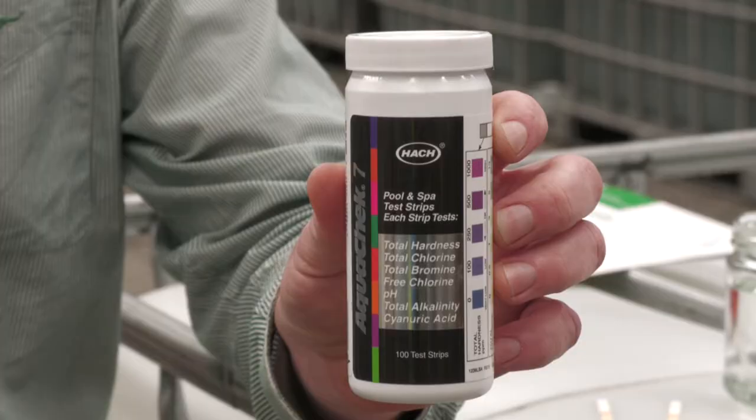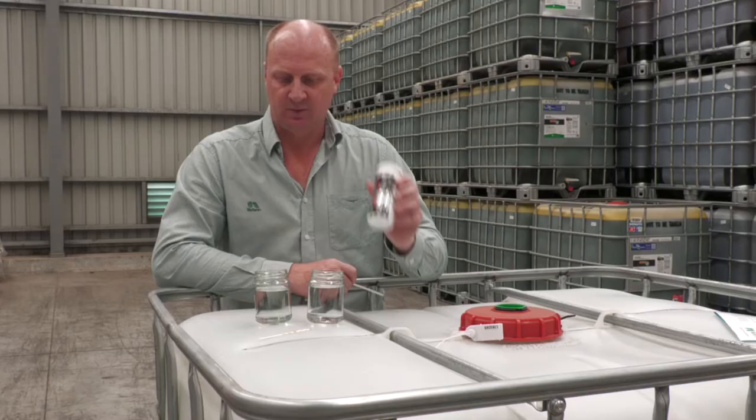The first step when looking at water quality is to measure what we have. A very simple and effective way to do it in the field is to use water test strips — put them in the water, pull them out, and 15 seconds later it gives you a reading.